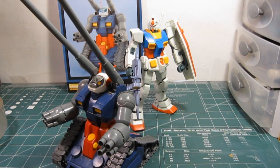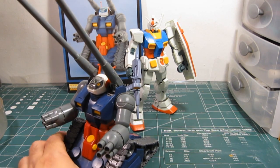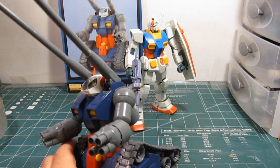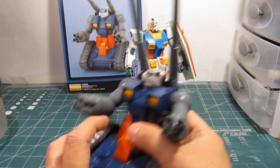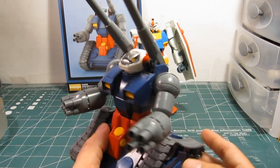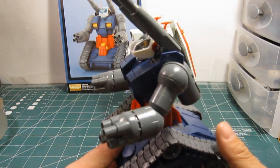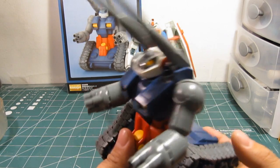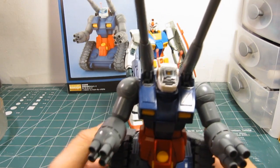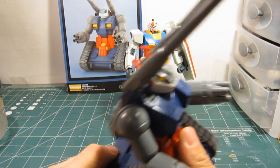Now then, let's cover all the cool features this tank has. For me, this feels like a very, very heavy kit because of the amount of parts that have been introduced in it, so it's interesting to see how well designed this thing is.